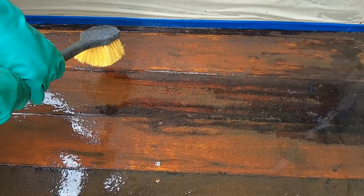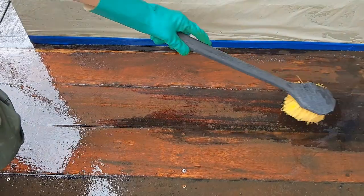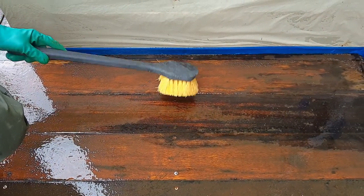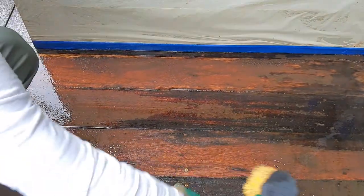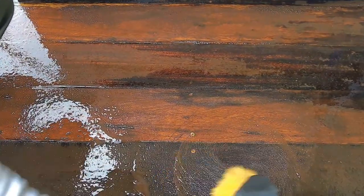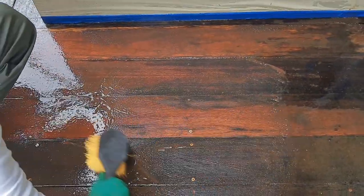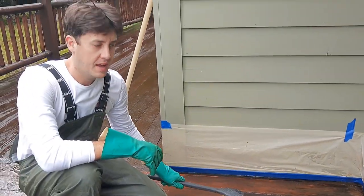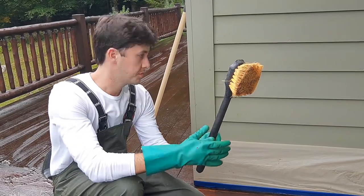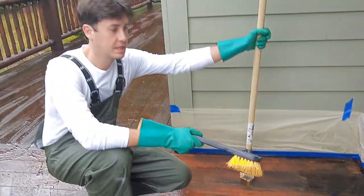This is after the second pass. The dark, black, brown — that is bare wood where there's no finish. Everywhere else there's still finish, and that's how easily we want it coming off — it's just straight up melting. If you're pressure washing, you can just pressure wash it off with no scrubbing. If you're garden hosing, do a quick stiff bristle brush first, then a rinse. That's how you know when it's ready.